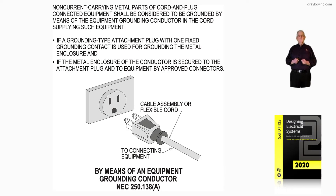This illustration deals with grounding by means of an equipment grounding conductor in accordance with 250.138A. Notice in the called-out information at the very top of the illustration: non-current carrying metal parts of cord and plug connected equipment shall be considered to be grounded by means of an equipment grounding conductor in the cord supplying such equipment.